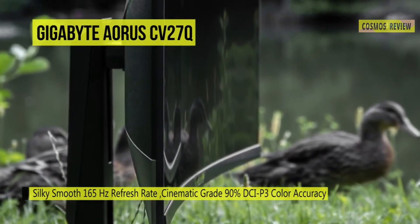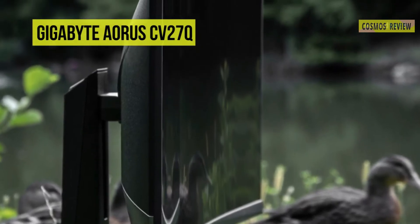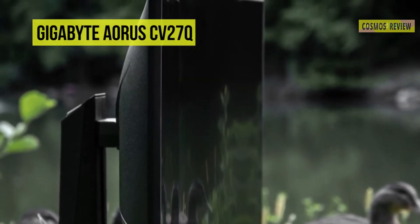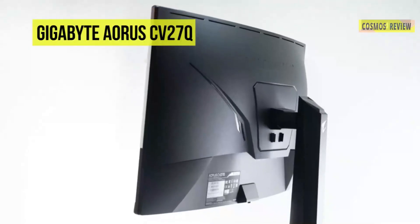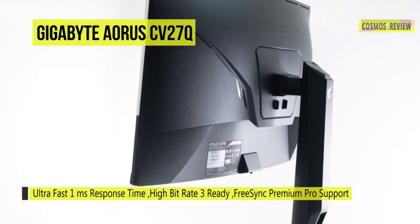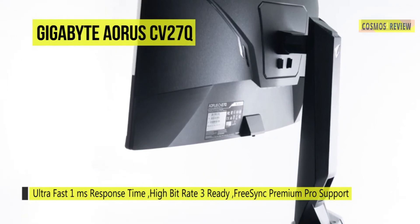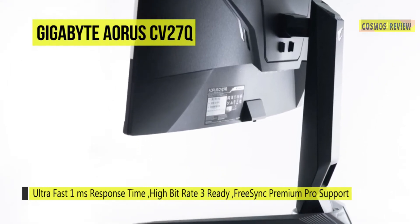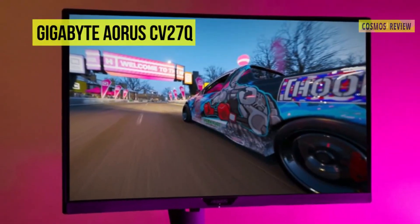The back of the display features customizable RGB lighting, which users can configure within the RGB Fusion app. Once it's connected, adjust its versatile stand as needed, or install an optional VESA-compatible mount, stand, or arm. Aorus ANC improves voice-capturing technology by utilizing dual mics to cancel out environmental noises, and combines voice processing through a DSP chip for communication convenience and privacy.